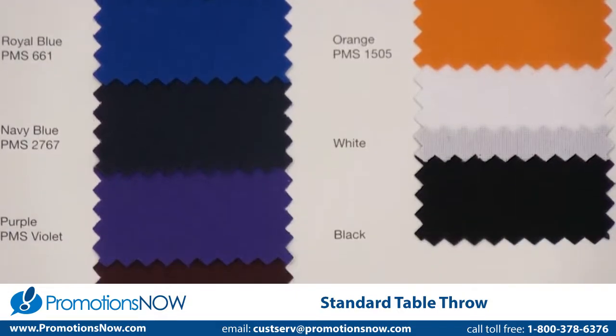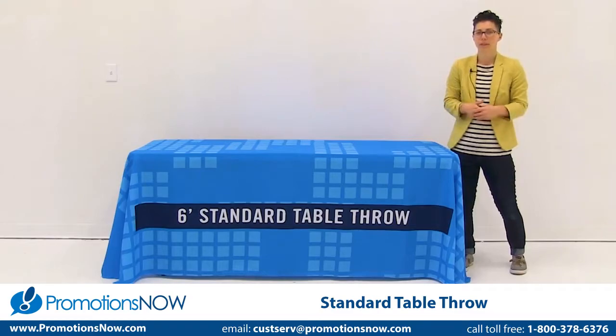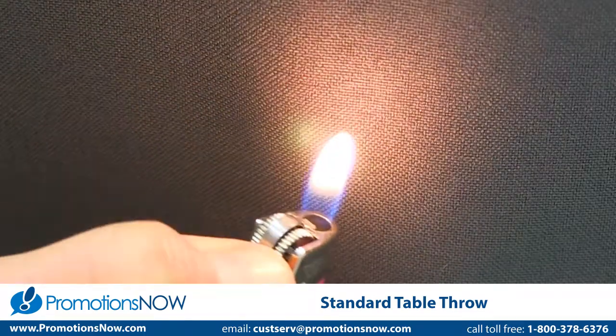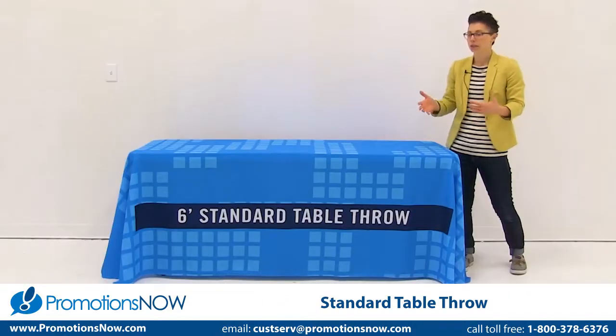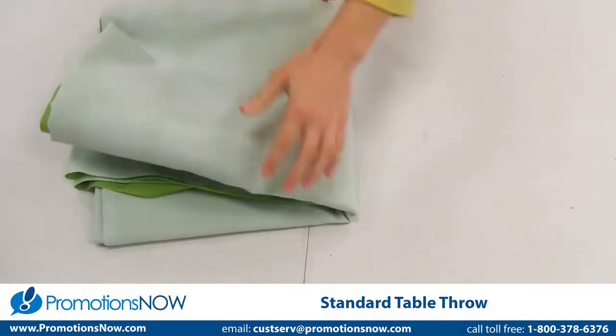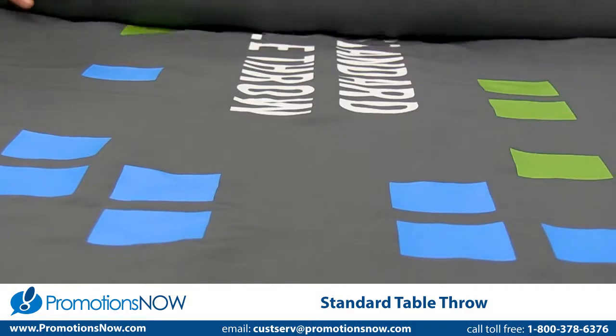Both the dye sub table throw and the full color imprinted table throw use a polyester poplin fabric. Polyester poplin is flame retardant. It is also machine washable and wrinkle resistant. To ensure that your table throw is wrinkle resistant, the dye sub table throw will be folded, and the full color imprinted table throw will be rolled.